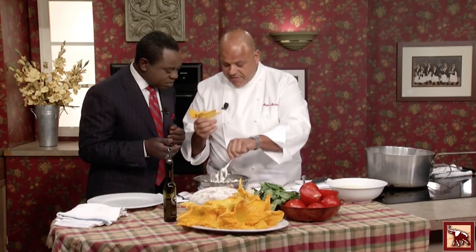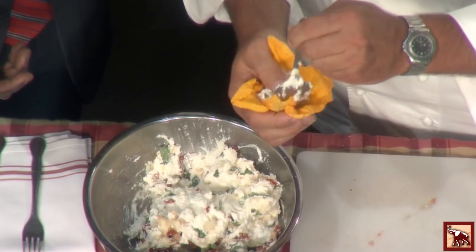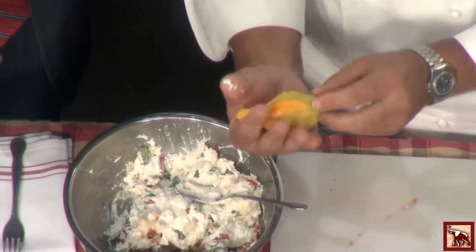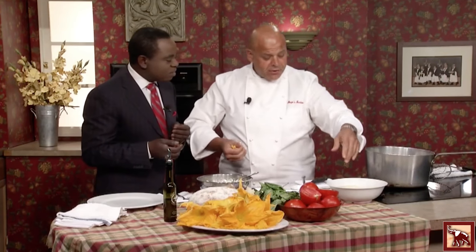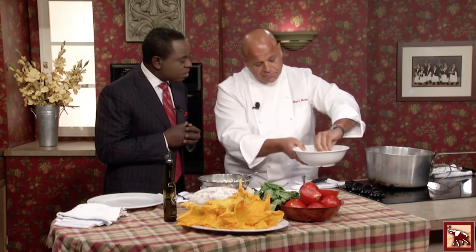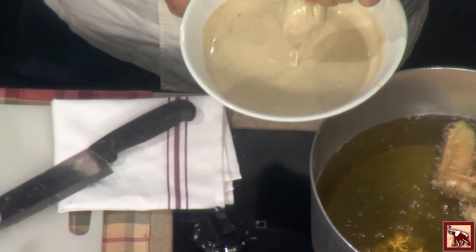We just open the cavity and stuff some filling in there, getting it right inside. We use the flower as its own little pouch — and that's that. Perfect. Now we make a simple batter: some beer, flour, salt and pepper, a little herbs. We dip the flower in there and then put it in 325–350 degree hot oil.